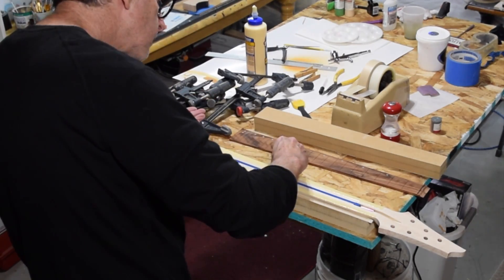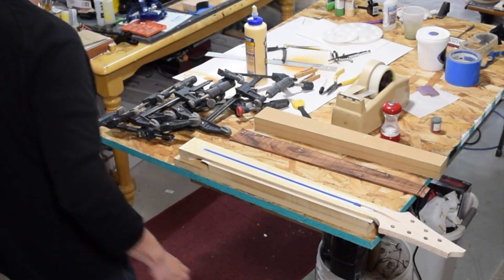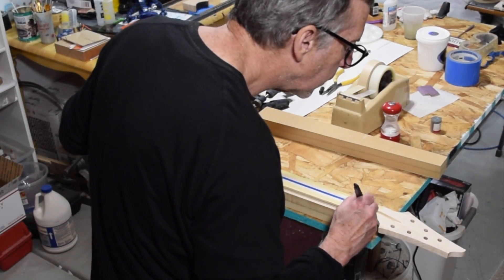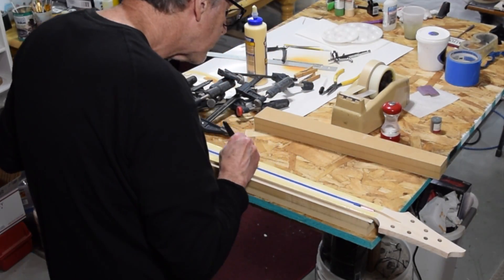And then I'll put down a couple of very small pinches of table salt. What that does is it keeps the fretboard from sliding once it's under clamping pressure.